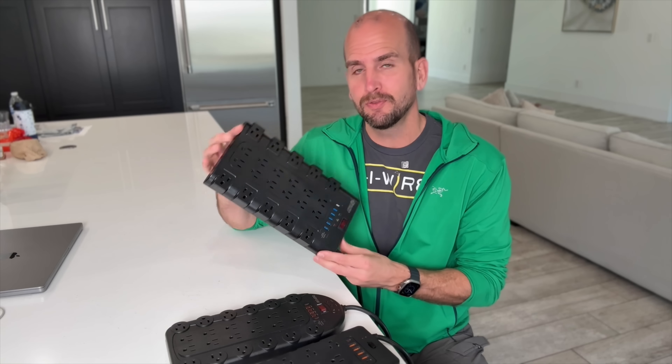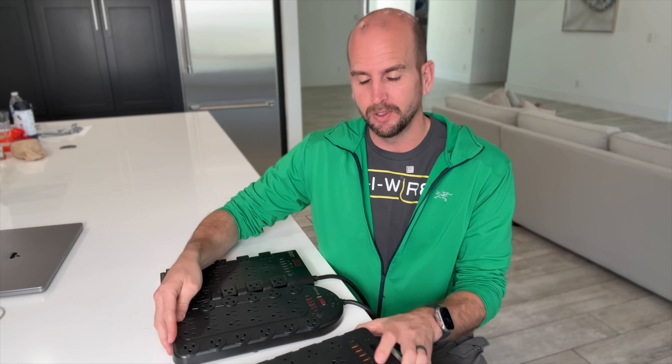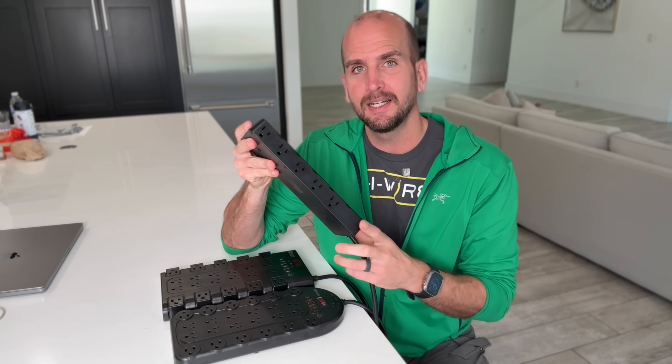This one's a 24 outlet. I got another 24 outlet, and believe it or not, there's even one with 25 outlets that even have them on the side. But I want to put them to the test, give them a shot.